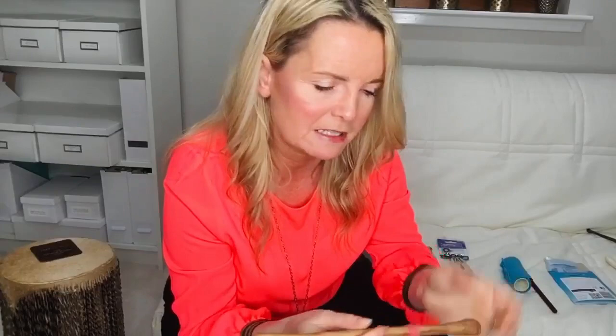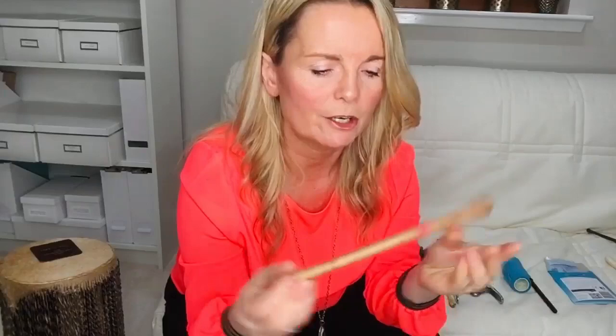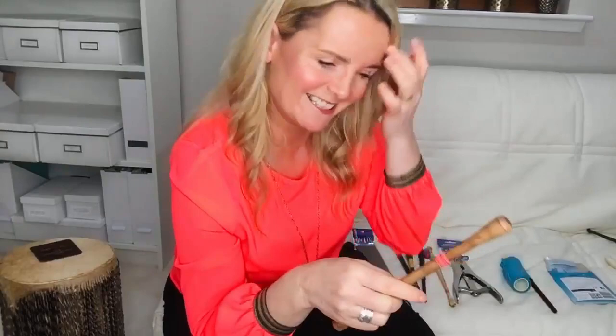Grip option number two is the simple rubber band. This was the very first grip I had wrapped around my tipper to give it any grip so it wouldn't go flying out of my hand. Whether you're a double-end style player — you can get your finger to catch that rubber grip and it will not move — or a single-end player holding it further up, it has a nice little grip to it as well. One of my platinum members wrote in big bold caps: 'The rubber band saved my life.' Sometimes simple is best.